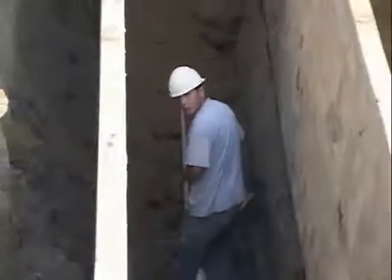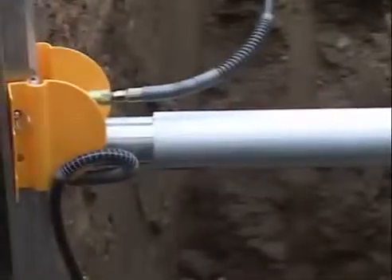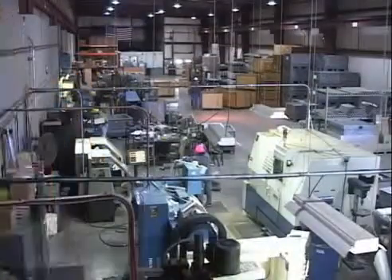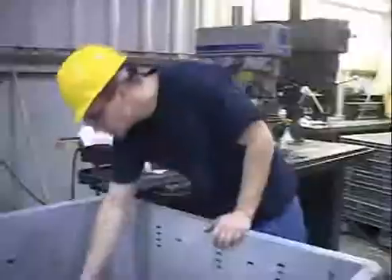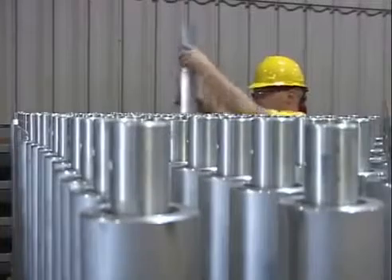Where trench shields are used to protect workers against cave-ins, shores are used to actually apply pressure to trench walls to prevent cave-ins. Efficiency Production has been manufacturing aluminum hydraulic shores since 1971, including the manufacture of all rails, cylinders, and components.